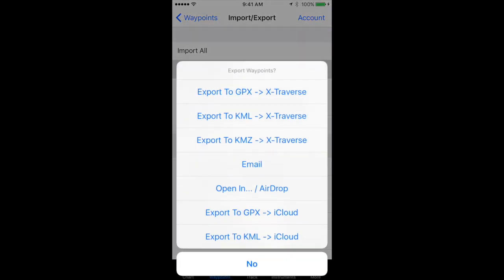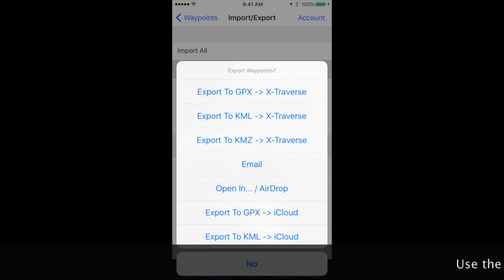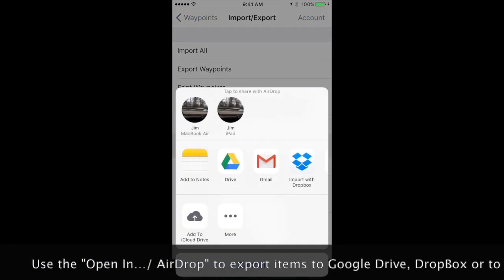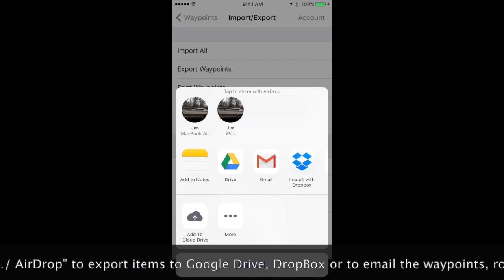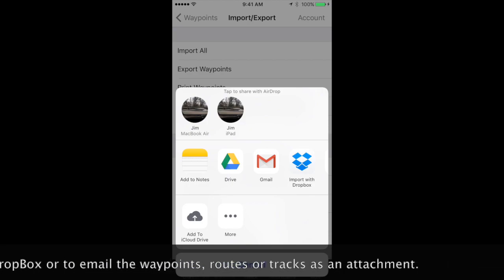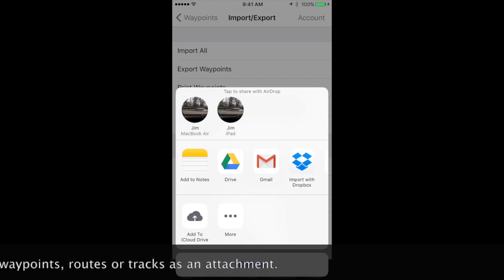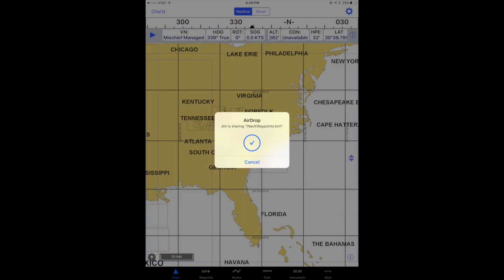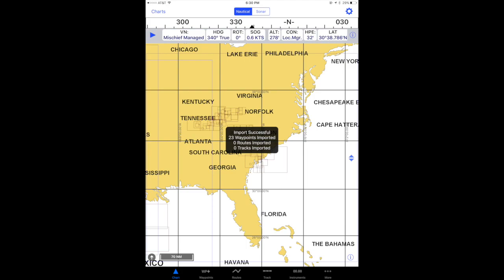Since I have my other iPad here with me, I'm going to select open in AirDrop and allow my iPhone to transfer the waypoints from my iPhone to my iPad. I'm going to tap Jim iPad, and on my iPad it's going to ask me what I want to open it in, and I'm going to say iNavX, and it will give me a message that says it's been successfully done.